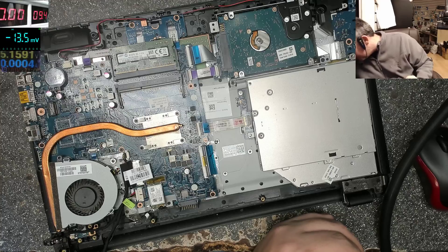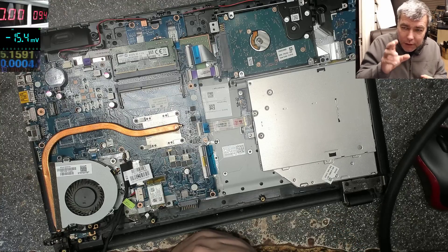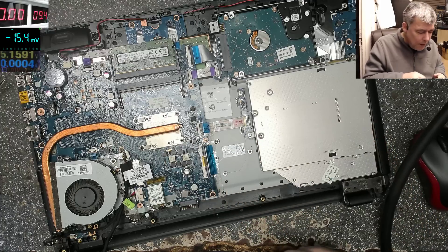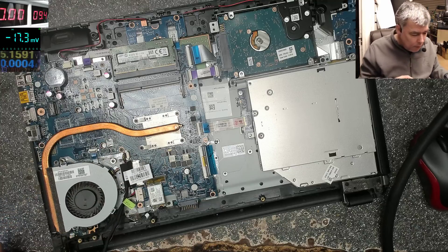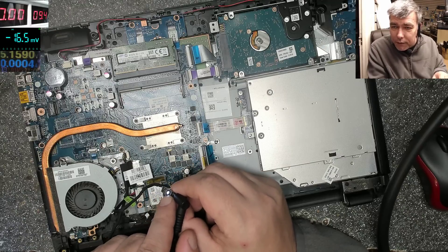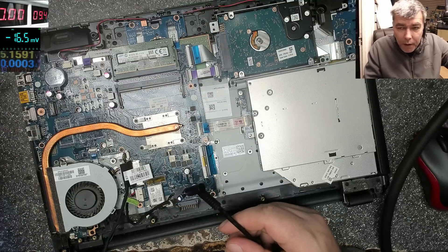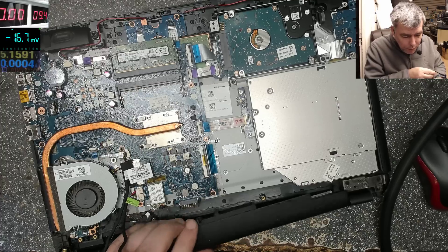I just want to catch your attention on this particular fault — a classic fault. Let's plug the charger in. I replaced the charging port, and we have the power-on light here, you can see it. But that's all — end of story. It's not doing anything else.